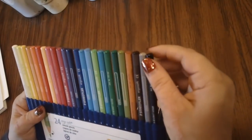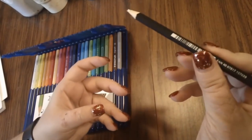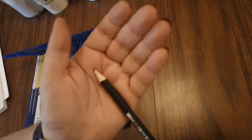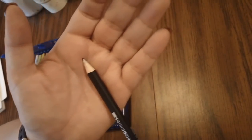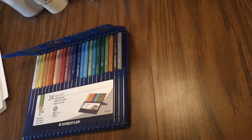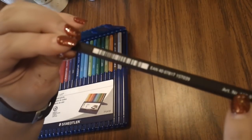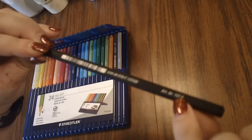Here are all the colors. Let me take one of the pencils out to show you. They are triangular in shape, just like the fine liners. They have white on the core right before you get to the colored core — I think that's their anti-break system. There's a little barcode and a bunch of numbers on here, and there's a number that tells you the color number.